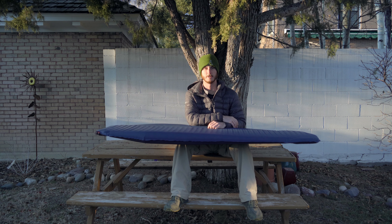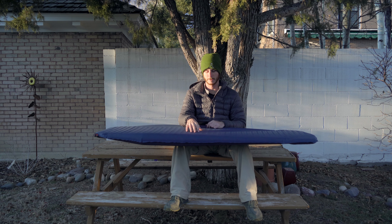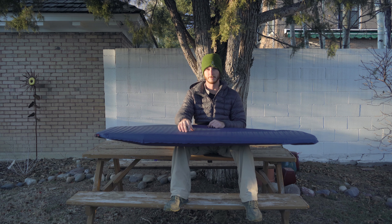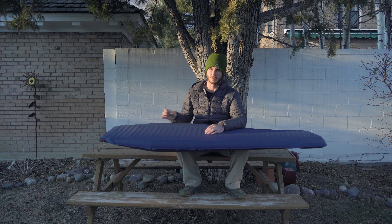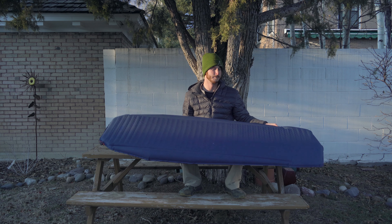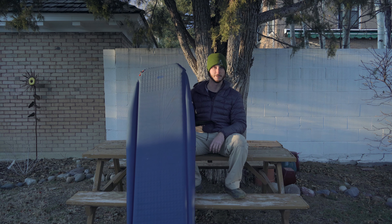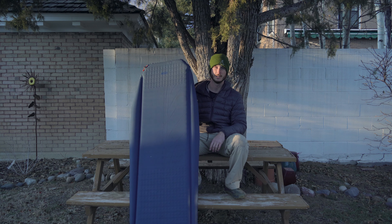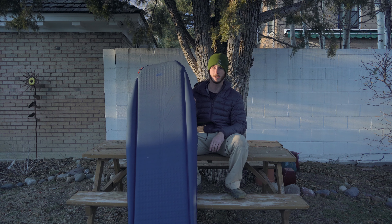If I was going to go back and get another winter sleeping pad, I'd probably just suck it up and get something a little bit heavier with better insulation, because on the colder nights I can still feel some heat loss through the bottom of this pad. I'd say the best use for this would be those warmer winter nights or shoulder seasons — the end of fall or the beginning of spring. Not in the dead of winter when it's zero degrees or colder, but if you're sleeping on snow and it's not super cold out, this is a pretty good pad to have.